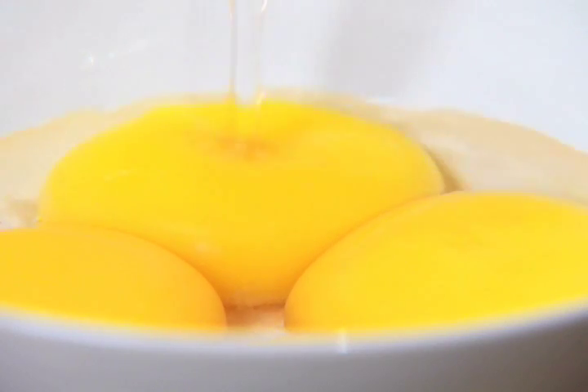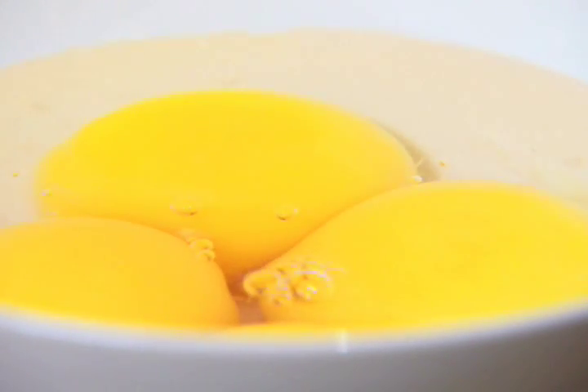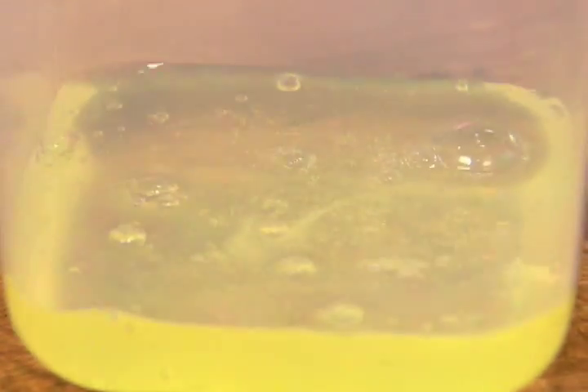Cover the leftover unbroken egg yolks with cold water to prevent a skin from forming on the surface and refrigerate for up to two days. Drain them before using. Egg whites can be stored for up to five days in an airtight container in the refrigerator.